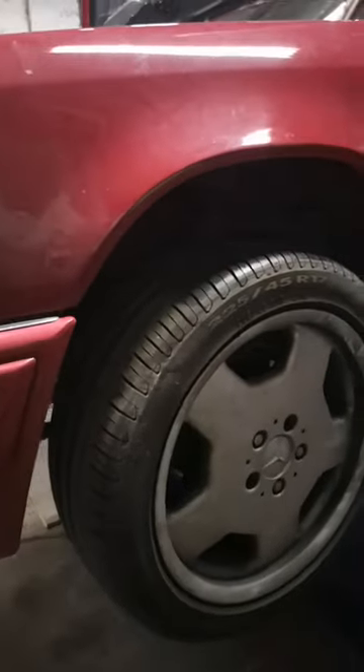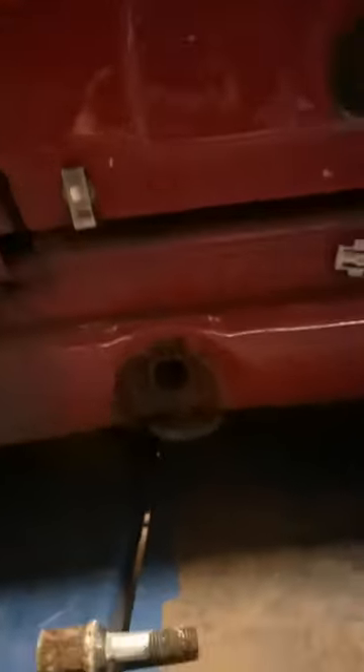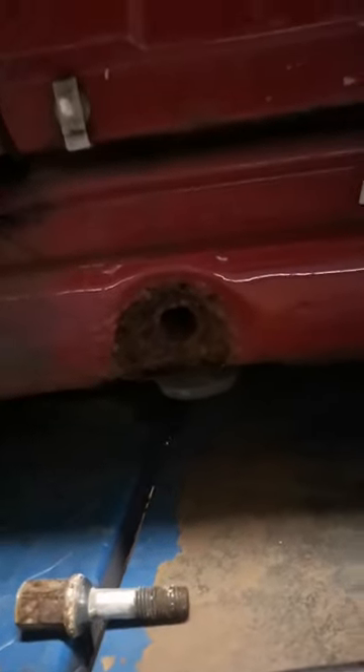This is a 1994 Mercedes E220 Cabriolet, W124 chassis. The customer was a little concerned that maybe the car was hiding rust, so we decided to take some cladding off and have a little peek before we give the customer a quote. Straight off the bat we knew there was going to be some rust hiding on the jacking points, and it's very evident here.